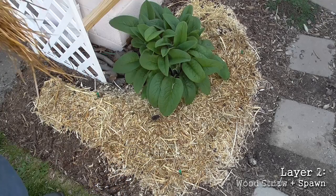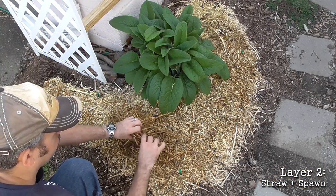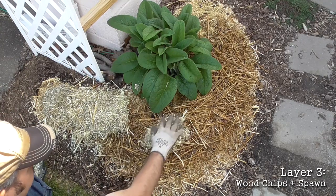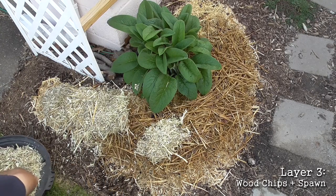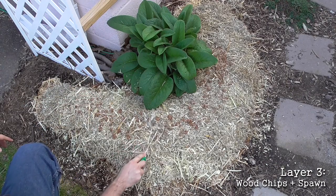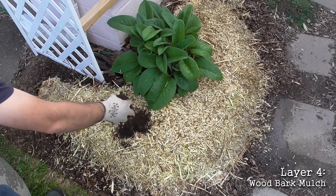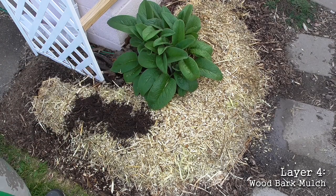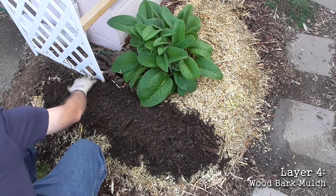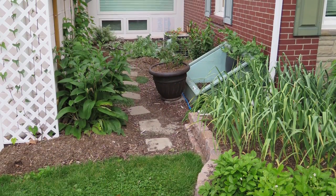For layer two, I applied one or two inches of straw that had soaked in water for three days, then applied more sawdust spawn and water. Layer three was more wood chips with the last application of spawn — I mixed and watered it in. By adding a fourth layer, you create a protective skin that improves moisture retention. In my beds, this layer was a conventional wood bark mulch.